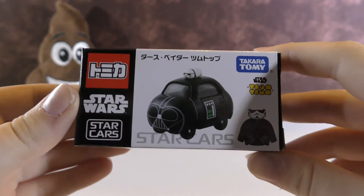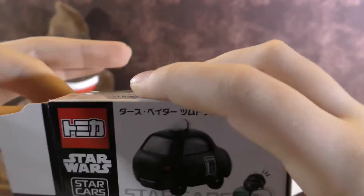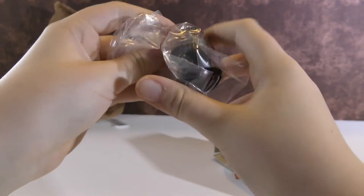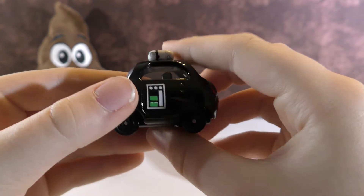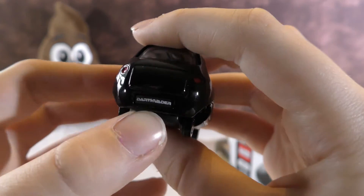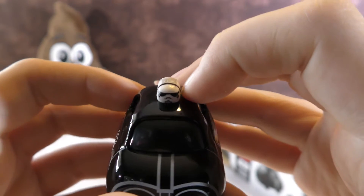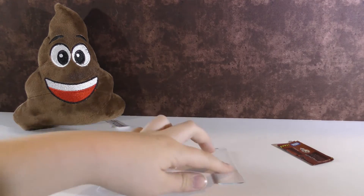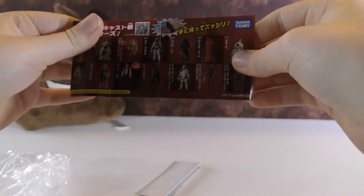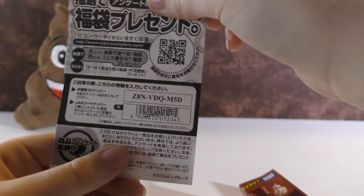Let's open Darth Vader and see what he looks like out of the package. This one's cool — it has the mask on the front and the back, and it has the license plate. And on top it has a little Stormtrooper. These Star Wars ones come with papers like this, and they also come with this — it's all Japanese words.